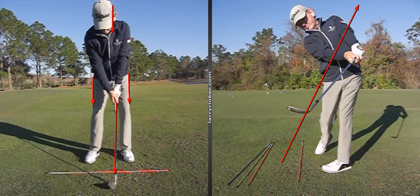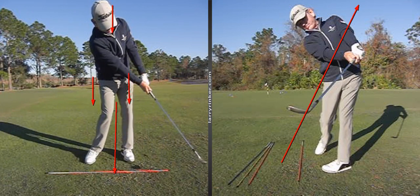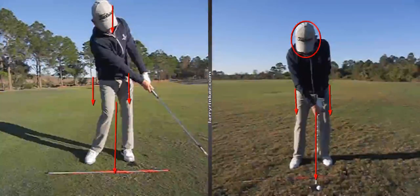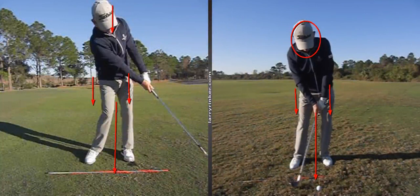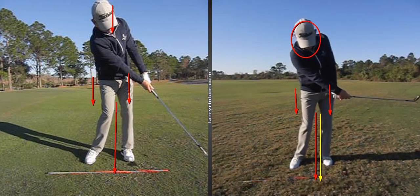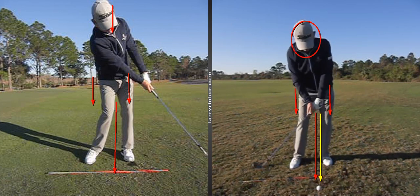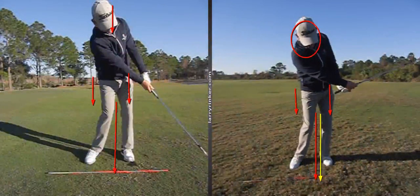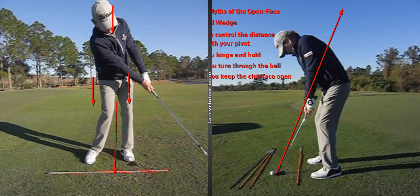Here it is from face on, and you'll see as I go through — there I am holding the face open and you can see the way the arms and hands look. The truth is when we hit a high trajectory shot, we want our weight in our left foot at impact. We want the shaft leaning one to three inches past impact, but the club is gone. We use our hands and wrists — we let the club pass our hands, and when it passes our hands, the club face is going to close.